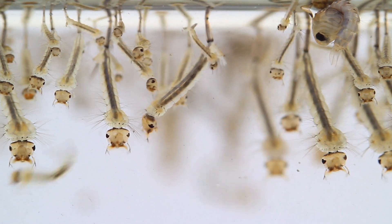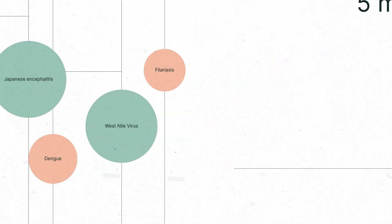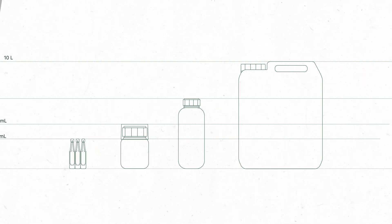Acting against mosquito larvae and pupae, it prevents their proliferation and reduces health risks associated with the transmission of viruses and parasites. Mosquitorex is available in different sizes to suit the full range of treatment needs.